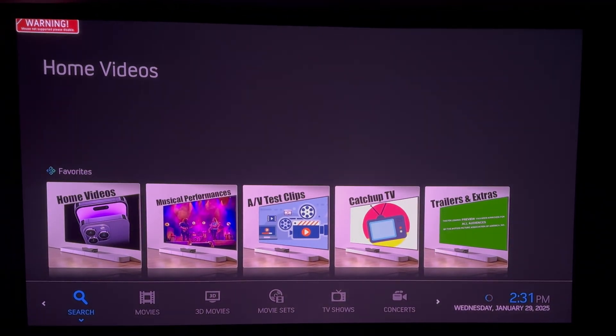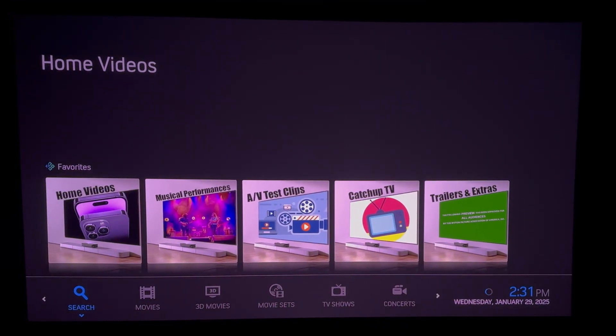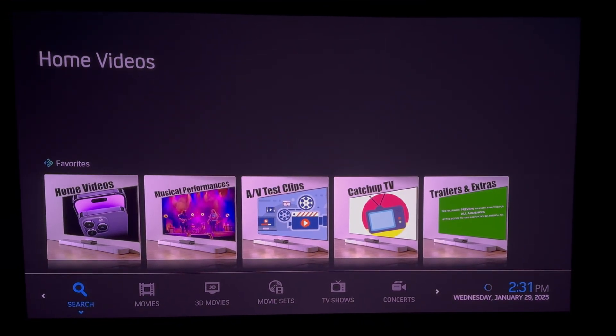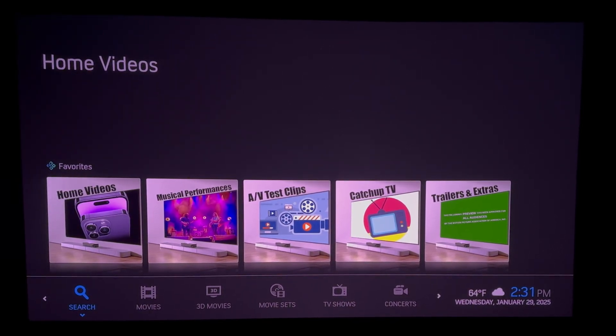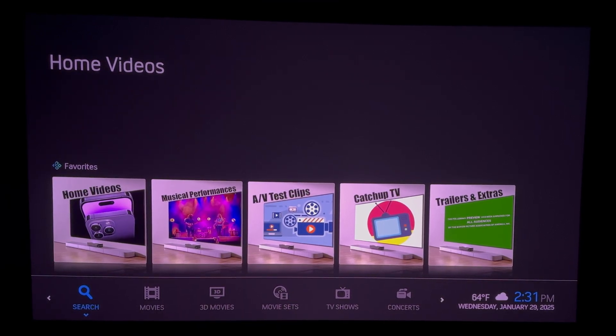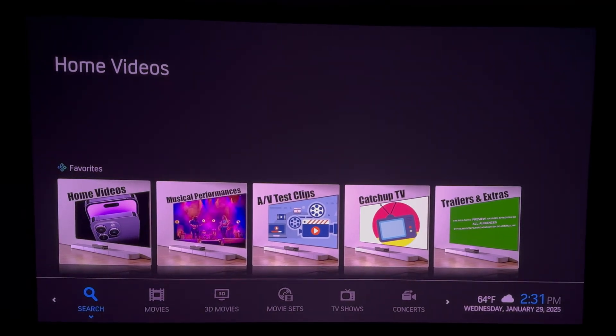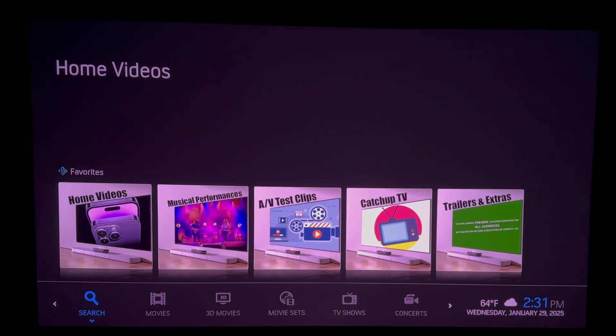It does take a little bit of time switching back and forth, but the convenience of having Android TV and Kodi slash CoreELEC in a single box is great, especially being able to run ad-free YouTube with SmartTube TV on the Android side as well as other apps. Thanks for watching.